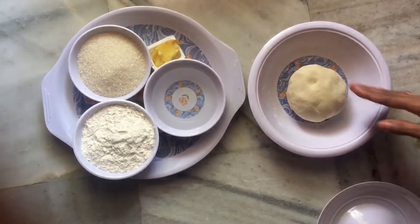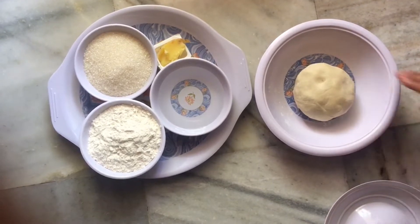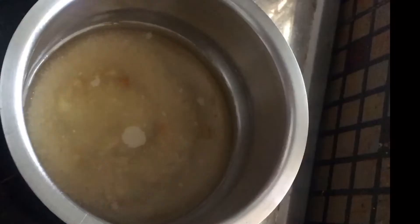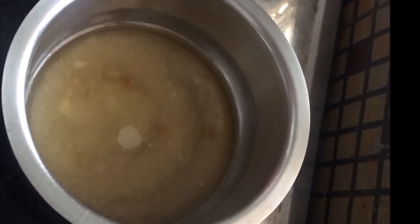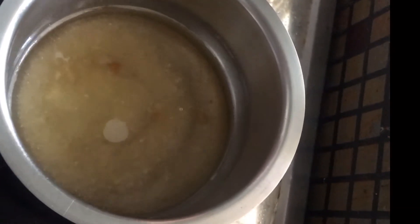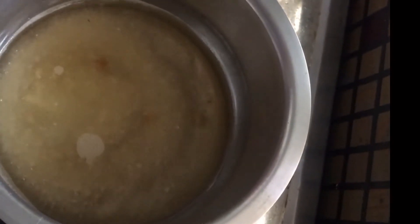Friends, I'm going to make the martha gaza ingredients. I'm going to use a 5-5 cup of water and make water with granules.